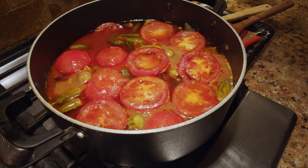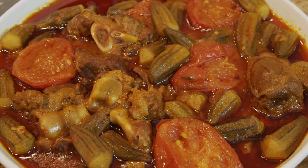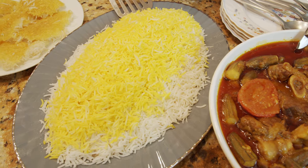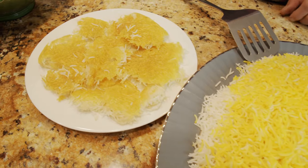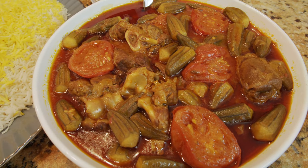Our food is ready and this is a wonderful okra stew. As you can see it turned out beautiful and the tastes are fantastic. As always we serve our Persian stew with rice — basmati rice with saffron and wonderful crispy tahdig rice. Thank you so much everybody. If you have any comments, suggestions or requests please let me know and we'll probably make it one day. I truly appreciate your time and your support, and I hope to see you next time with another Persian dish. Till then, bye bye!